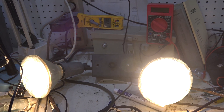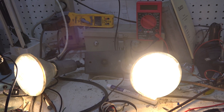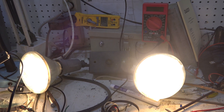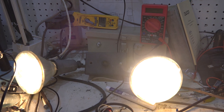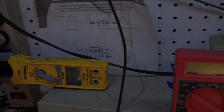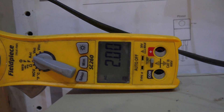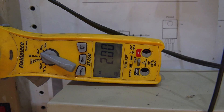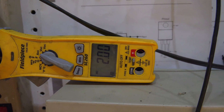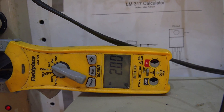I've got these two 120 watt incandescent lights that I'm replacing with the LEDs. They're on, and I'm going to show you the amp draw on these things. It's right at 2 amps, and we'll compare that to what the LED lights produce.